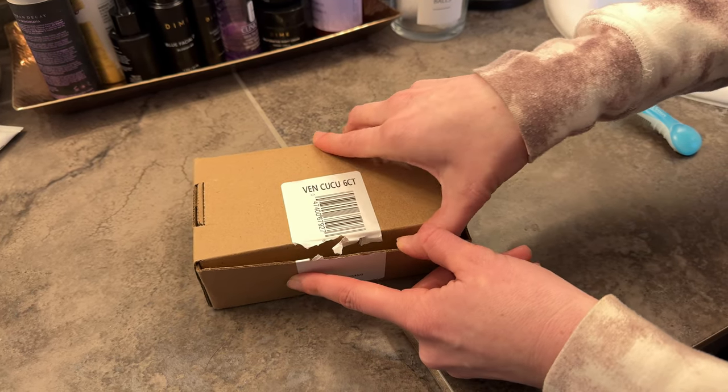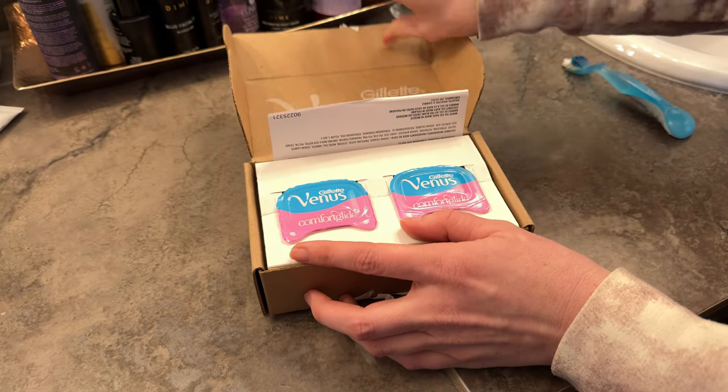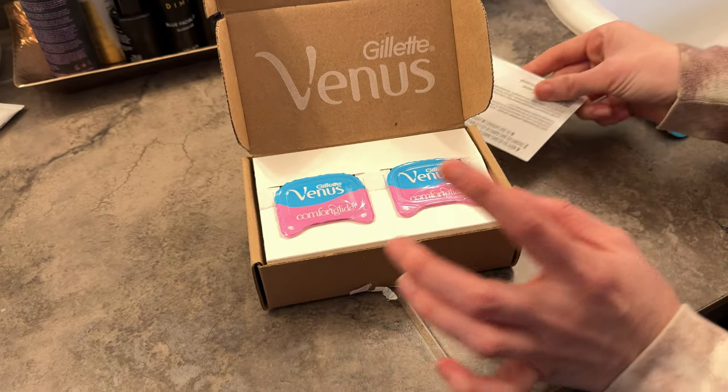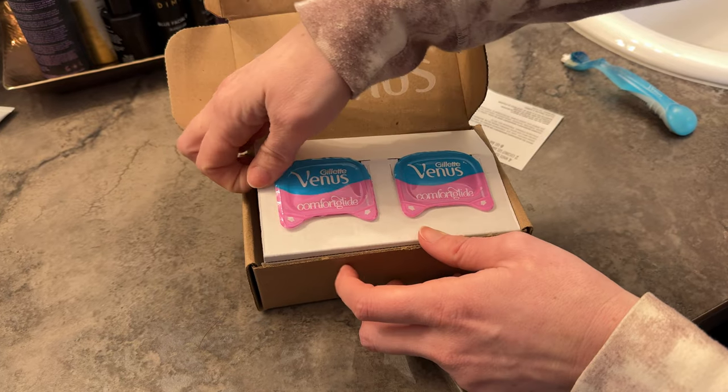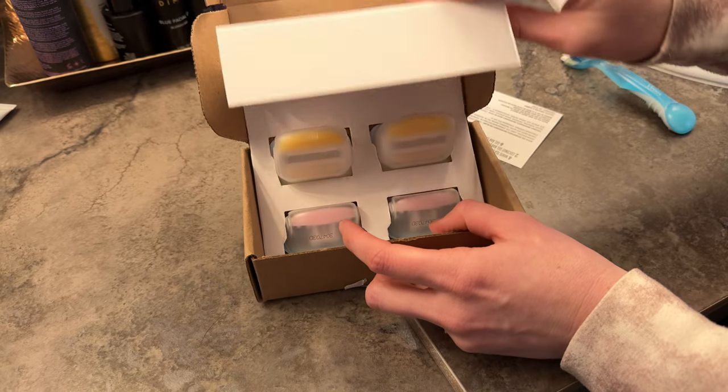Let's go ahead and unbox these razors. When you open them it looks like there's only two in this box, but don't worry — if you take this cardboard out you'll notice that there's a whole set inside here, so there's all six.